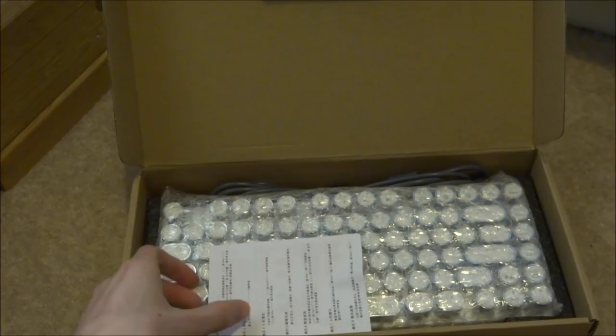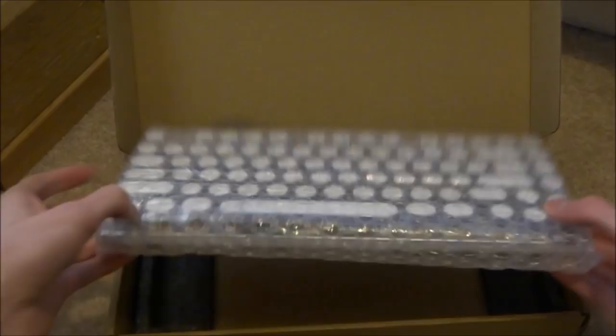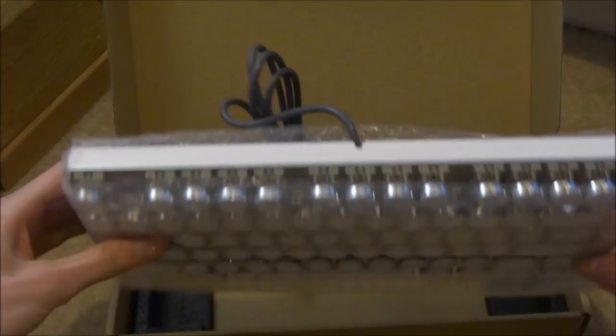Let's take the other things out. We've got what looks like an instruction booklet here, but it looks like it's all in Japanese. Now here is the keyboard itself. As you can see, it's styled kind of like a typewriter.